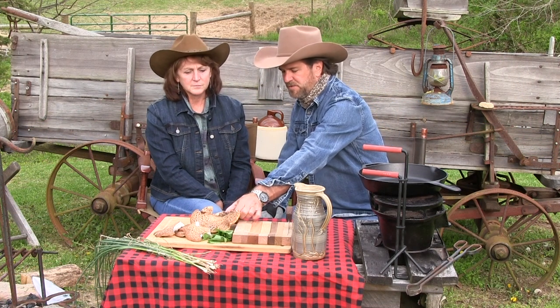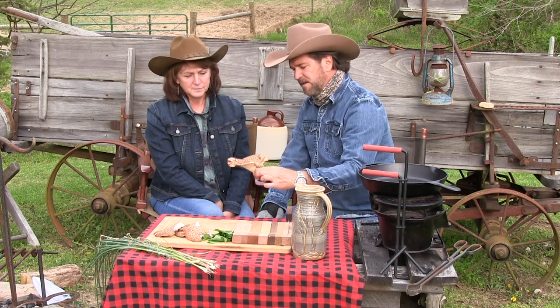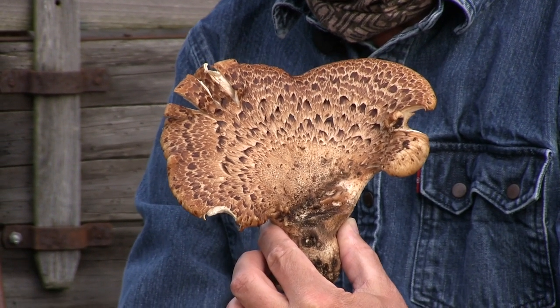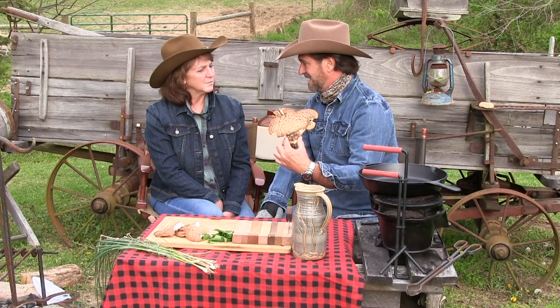So let's talk about this mushroom. You can see I kind of messed it up a little bit carrying it around, but you can see how that could be mistaken for a pheasant back. That's what it's called — pheasant back. In other parts of the country, some people call them dryad's saddle.